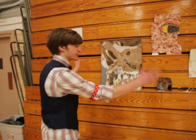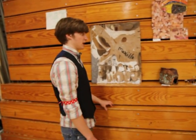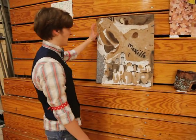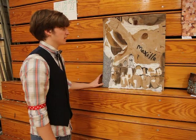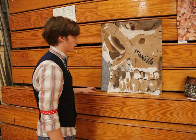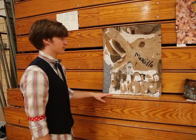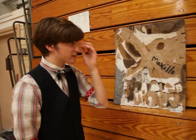This is all Nikki Stamboff's work — she is an Art 3 student but she does a lot of good work. This is a painting she did of the skeleton we have up in the bio lab; she took a picture of it and then did a painting from her own perspective. And that part of the body is the maxilla right here on the skeleton.